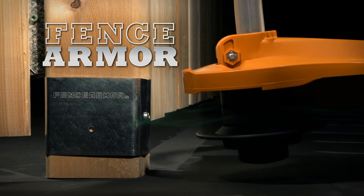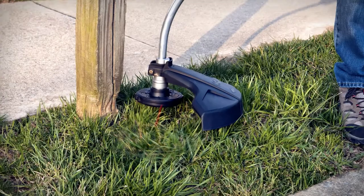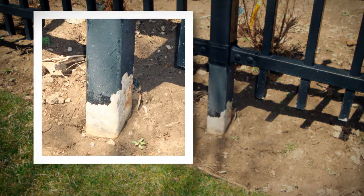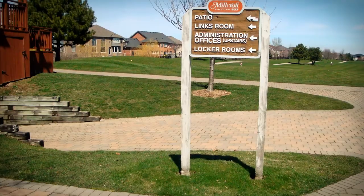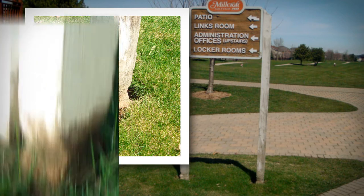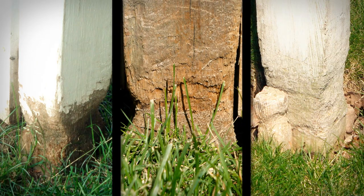Fence Armor — the best defense for your fence. Power trimmers will attack your posts, chewing them to bits, compromising the protective finish. This weakens your fence posts so moisture and pests can invade. Your posts become damaged, unsightly, and require costly replacement.